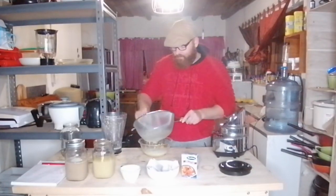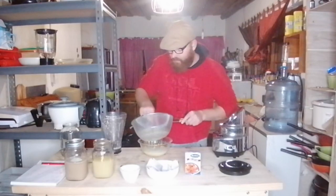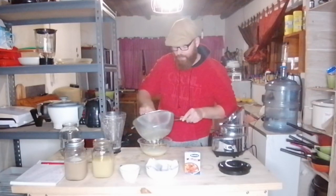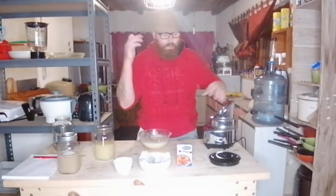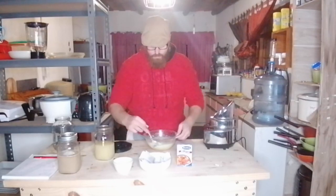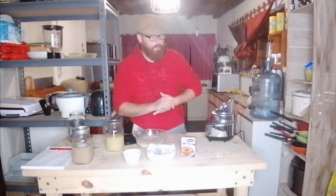I'm straining out all the pulp — that's where the gelatin comes in later to get a crystal clear cider. I've removed all the pulp, got all the juices in here, and I'm mixing it with my zest. The zest is going to give that nice bitter lemon flavor. Take your time but be quick — the longer it's out, the more chance you have of attracting unwanted microbes.